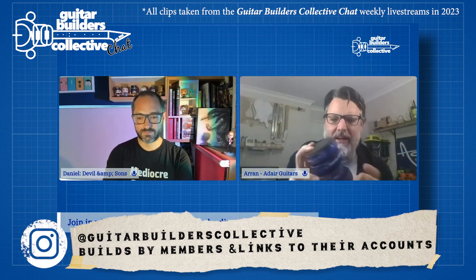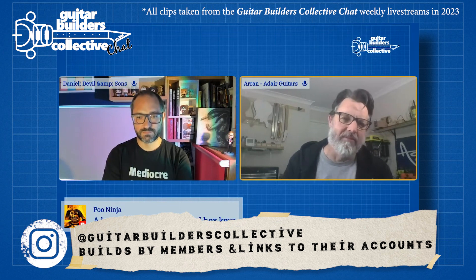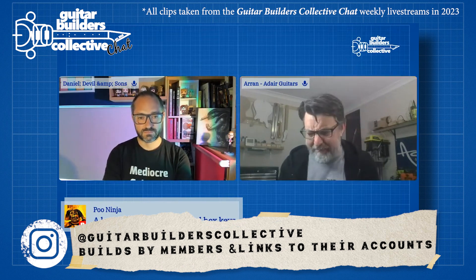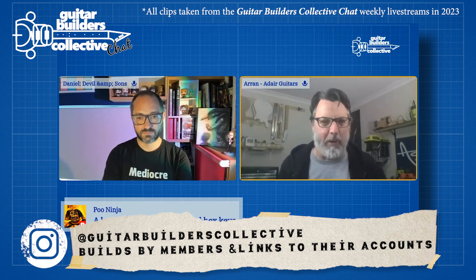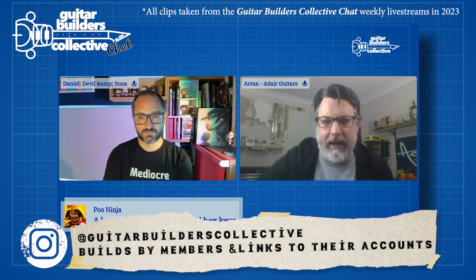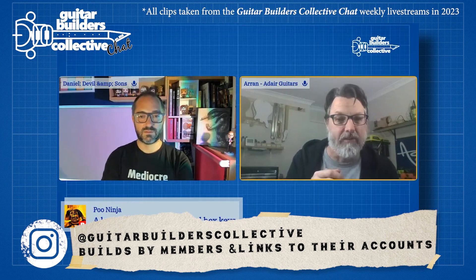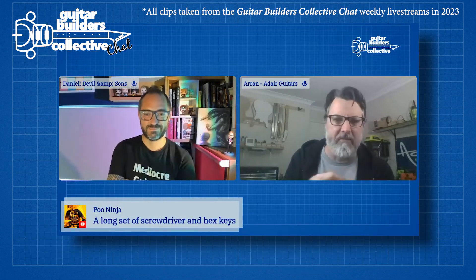Bench cookies — or whatever they're called in your country. I use these all the time. When I first started routing out cavities on bodies, I'd be clamping the guitar to a bench, or using double-sided tape, or masking tape and super glue. But honestly, four of these under a guitar body in the right spots is as sturdy as anything, even with a big router for neck pockets, cavities, and pickups. They save a ton of time. You can even do roundovers on the edge as long as you don't tip it too much. Same with using an orbital sander on the body — the guitar just doesn't move at all.